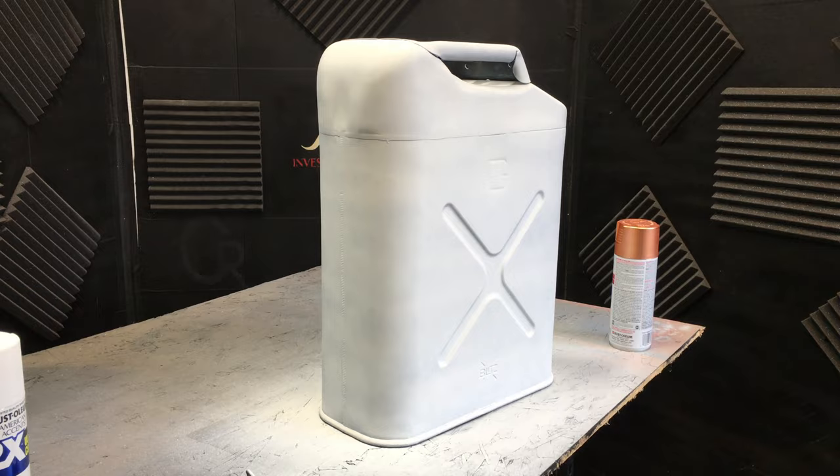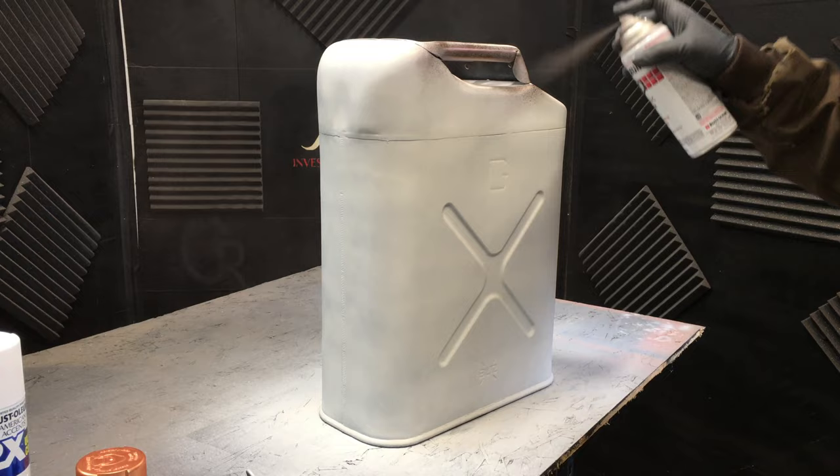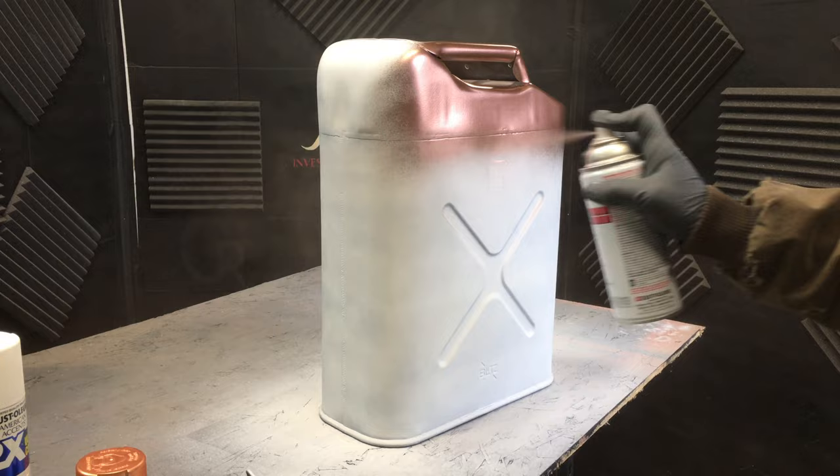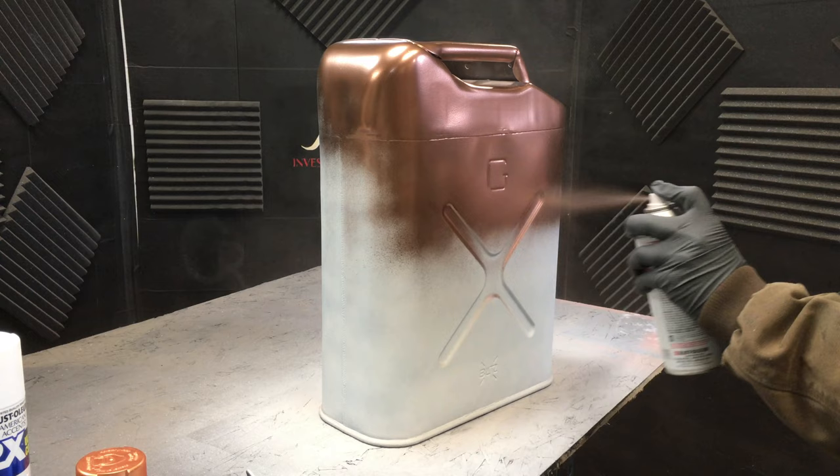I really like this Rust-Oleum metallic finish copper color. It actually looks pretty good right out of the can, but in order to give it that old grungy look, we're going to use a lot of texturing techniques that I'll show you later on in the video with my airbrush. We're going to put this on fairly smooth — I'm going to try to put it on fairly wet so it looks a little more shiny. If you put it on too dry, it tends to not look as reflective, and I'm trying to make sure I keep that look.